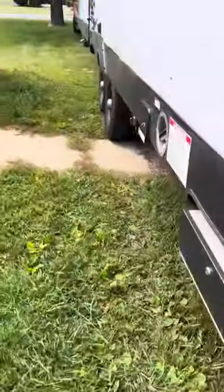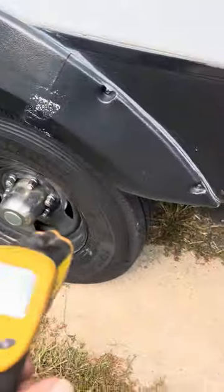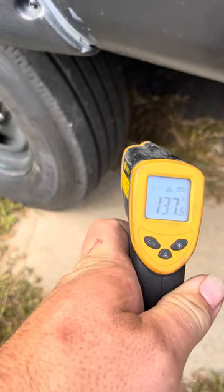That was on the sunny side, the shoulder side. We've already started replacing these with Premo Haulers. You can see this one's 133 to 137 across.